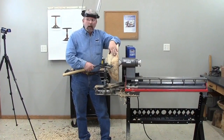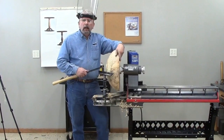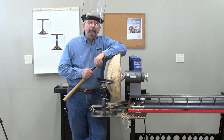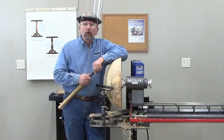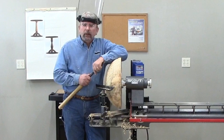I've got this baby roughed out. I've got a tenon turned for the chuck when I turn it around and hollow out the inside. I think I'm going to call it quits for turning for tonight. I'd like to thank you for watching, and please feel free to contact us if you have any questions about the Scout or any of our other lathes and turning accessories. Thanks for watching.